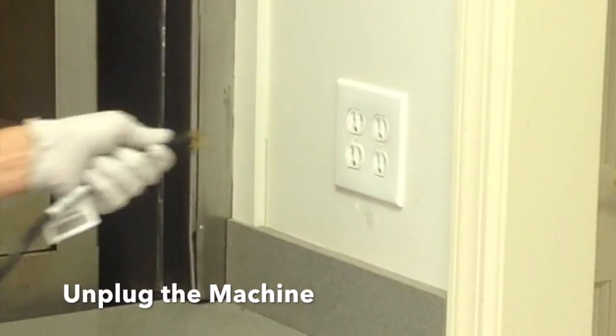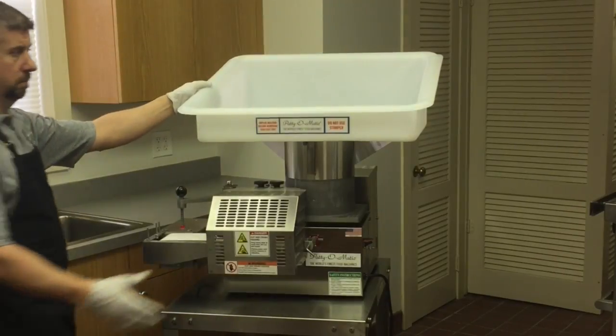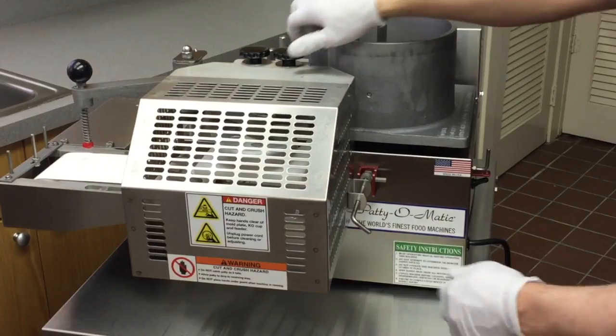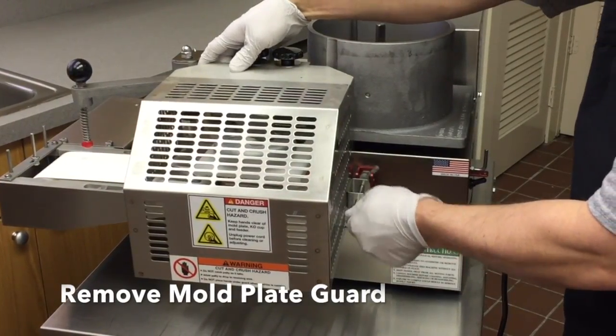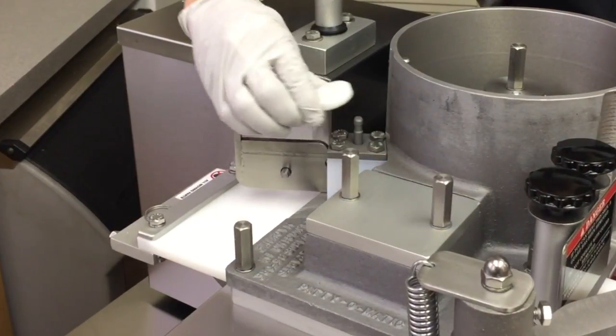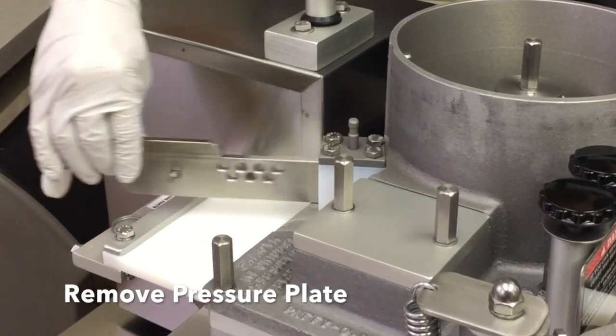Unplug the machine from its power supply. Remove the feed tray. Remove the mold plate guard by loosening the guard knobs and unlatching the pushrod collar. Remove the pressure plate by disconnecting the spring.